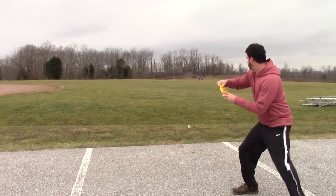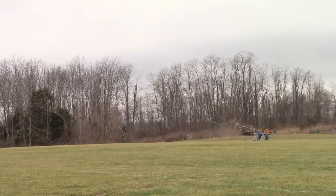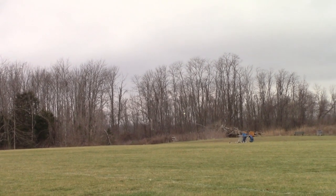And for my final throw, I threw this about as hard as I could up in the air, and you can see it rode a huge big turn and finished just slightly at the end.